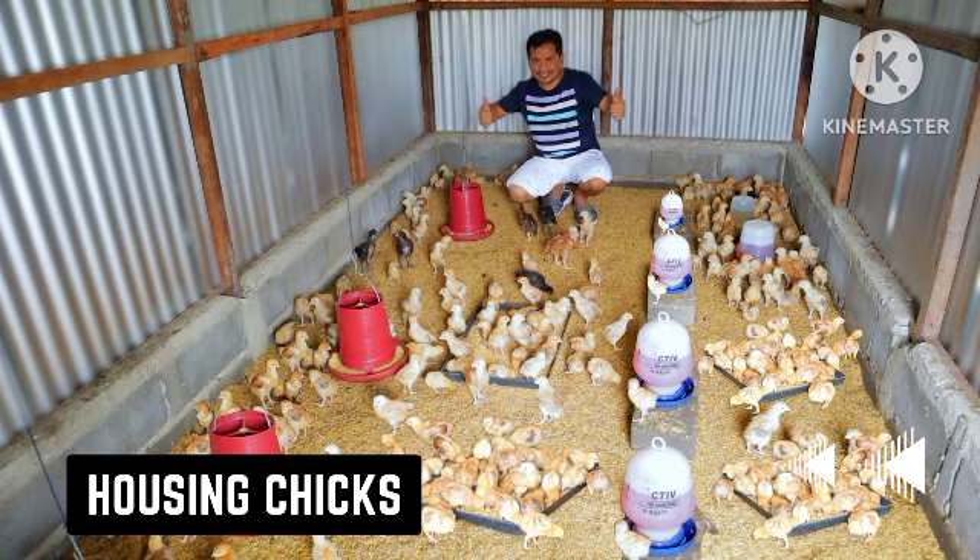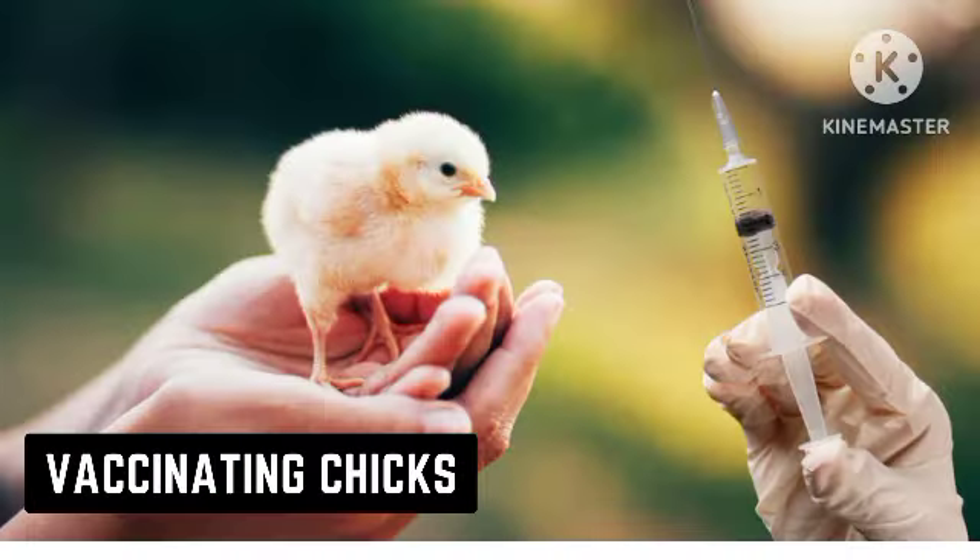Avoid using sawdust as chicks less than four weeks old are unable to separate between sawdust and food. If you use a bedding that has sawdust, they will consume it and suffer from constipation.